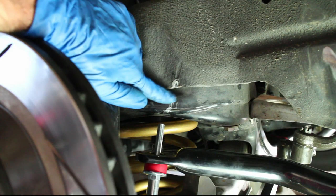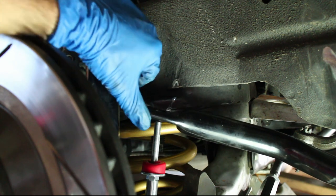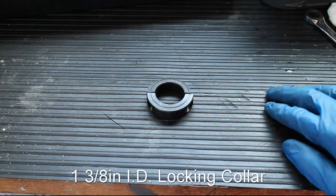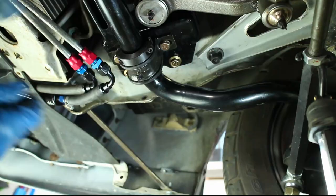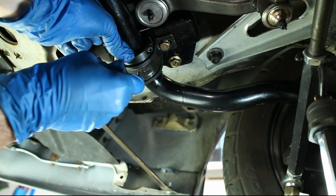I did run into an issue with my Detroit Speed sway bar moving a little bit to the side and causing the links to scrape on the body. I solved this problem by buying some 1 and 3/8th inch lock collars. I ground them down a bit and then installed them on my sway bar. This removes any unwanted side to side movement.